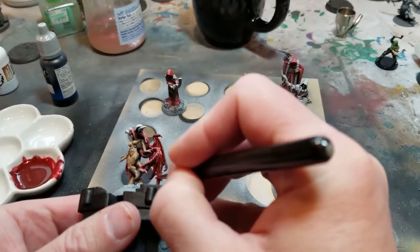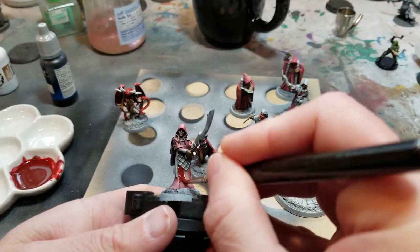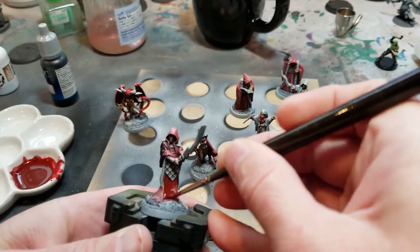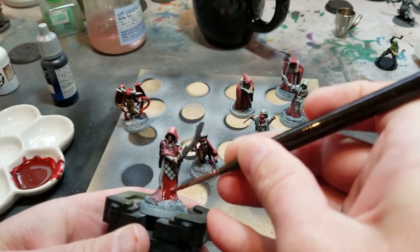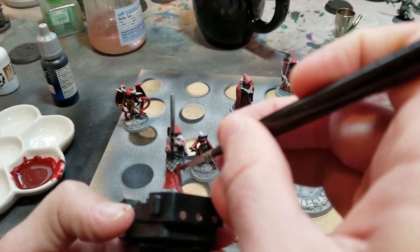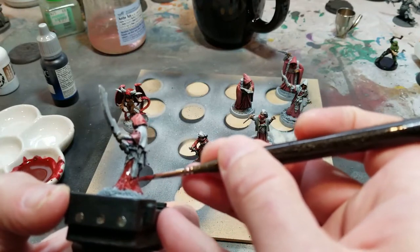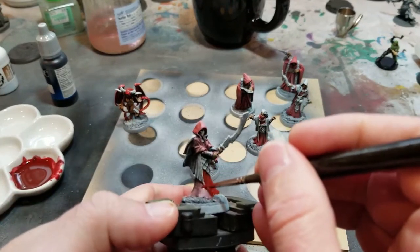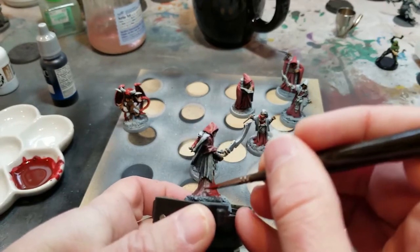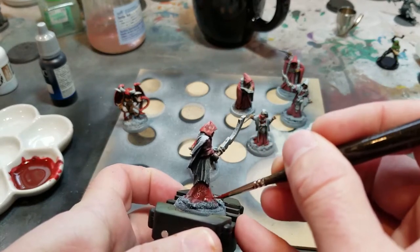When I do finally put in my highlights, I want to highlight with a completely saturated red. I don't want to add any white because it'll make your reds look pink — that's what I hate about painting red. When you try to change the color at all, you either end up with brown or pink. I want my highlights nice and red and my shadows nice and dark sanguine blood red.